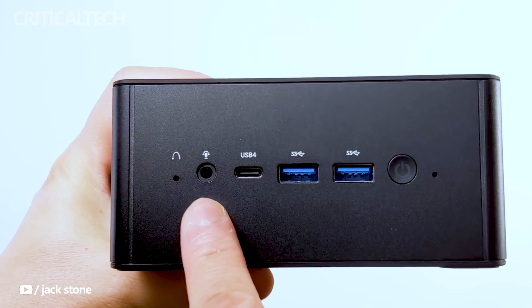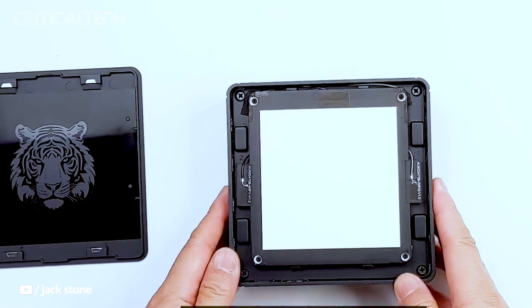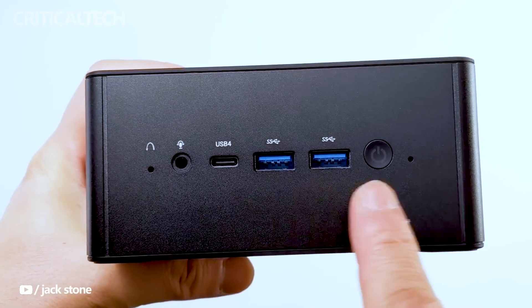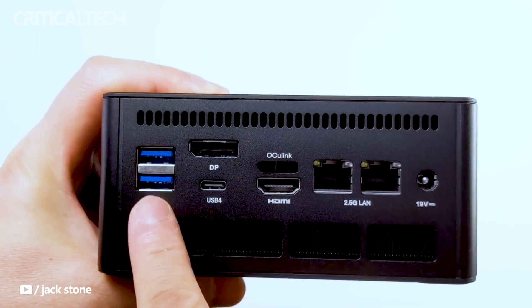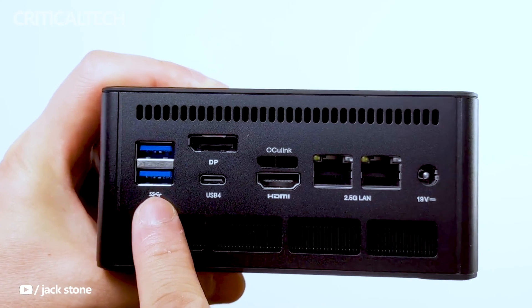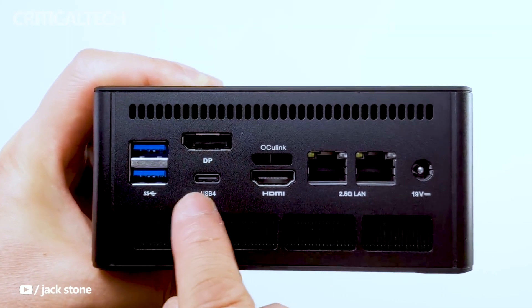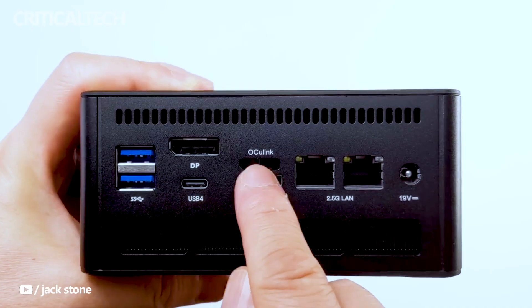One of the standout features of the UM780XTX is its OCuLink Graphics Dock interface. This cutting-edge interface surpasses the capabilities of Thunderbolt 3 and 4, providing higher bandwidth for a more robust connection. This allows users to effortlessly connect to high-performance independent graphics. Official testing has showcased the mini PC's compatibility with an RTX 3080 Graphics Card Dock, demonstrating its capability to handle demanding graphics-intensive tasks.